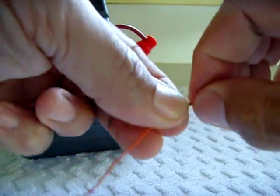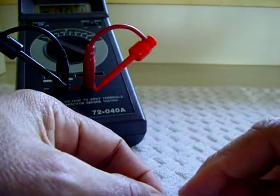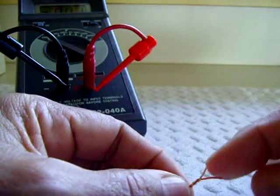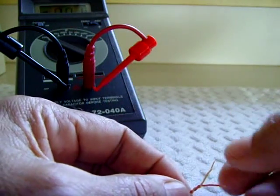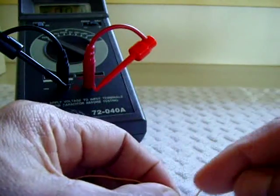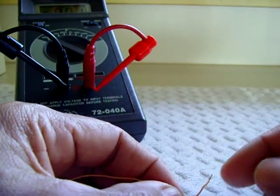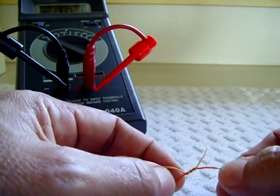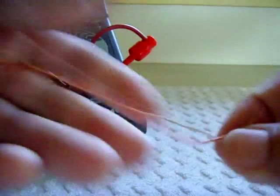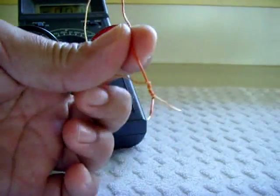The tighter you twist, you're going to bring the wires closer together, and that's going to cause the value to go higher. If you do a twist that's not as tight with the same number of turns, you're going to have a lower value. I'm going to twist this right here — that's pretty tight. That's a capacitor right there.